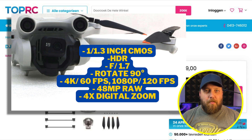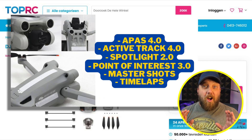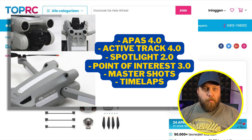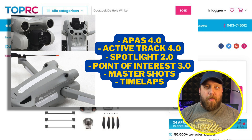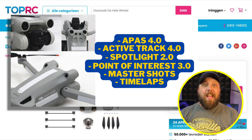We will be able to zoom the camera in four times digitally. Now let's talk about the sensors for obstacle avoidance. We're going to get APAS 4.0, Active Track 4.0, Spotlight 2.0, Point of Interest 3.0, Master Shots, and Time Lapse. We're getting the works.